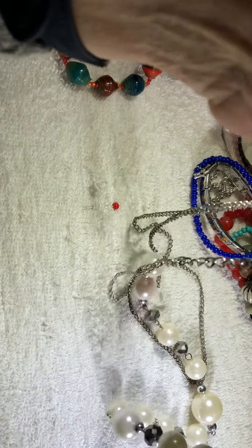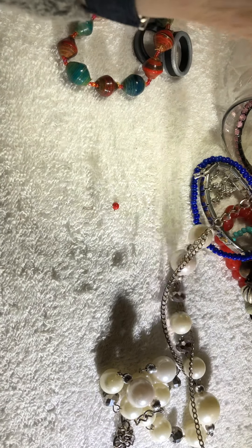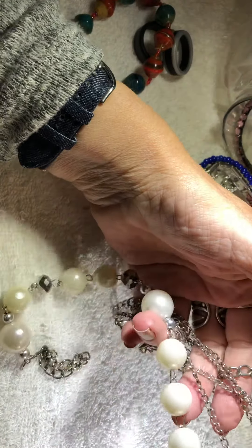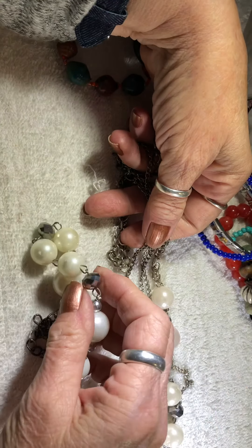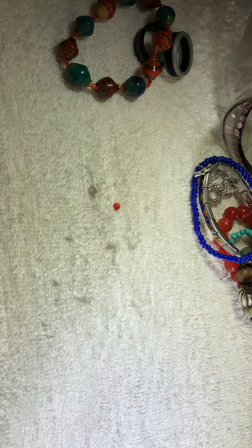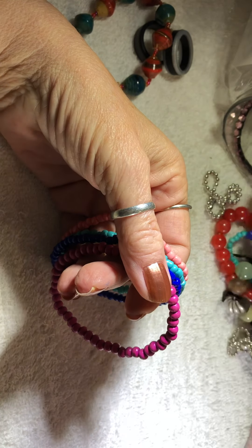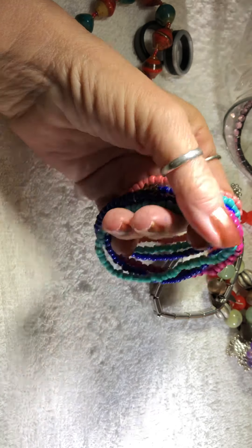Yeah, it's broken. Or it's just confusing. That kind of cheapy silvertone chain with pearls and silvertone little crystals. Got a pile. I see a whole bunch of these — a whole bunch. Oh, that's a necklace.